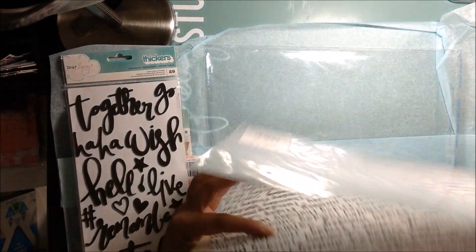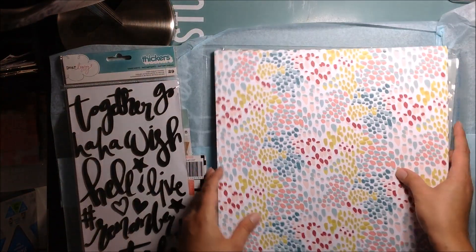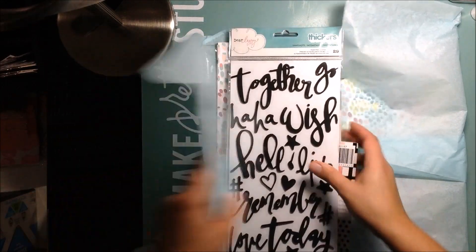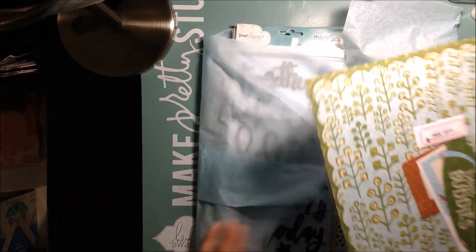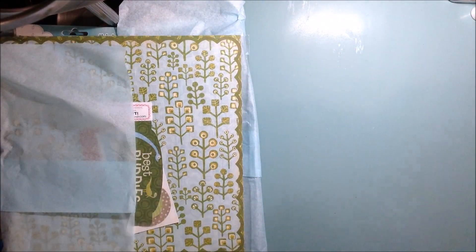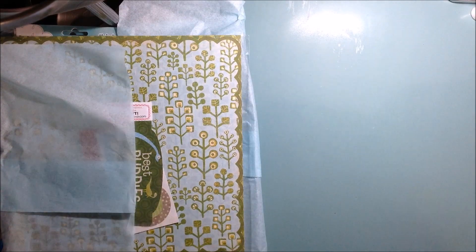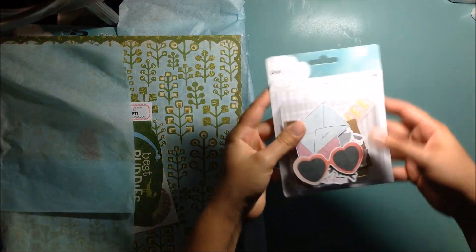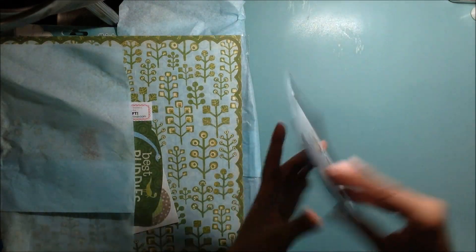But those are the papers that I got from allscrapbooksteals.com. The only thing they didn't have when I ordered — which they did have after — was the ephemera pack. So I placed a second order on scrapbook.com and got the ephemera pack.